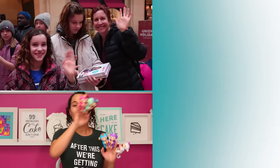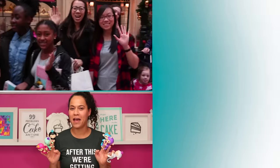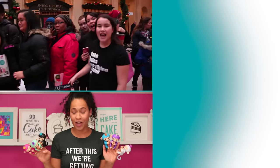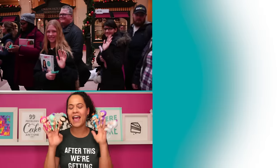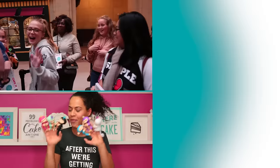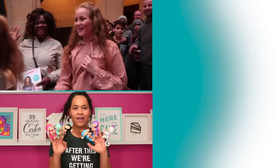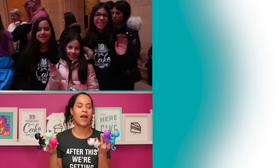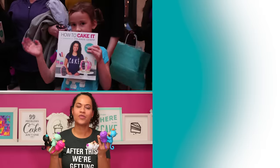Click here to watch my ornament cakes step by step, and click here to watch my holiday cakes compilation over on our new channel, How to Cake It Step by Step!